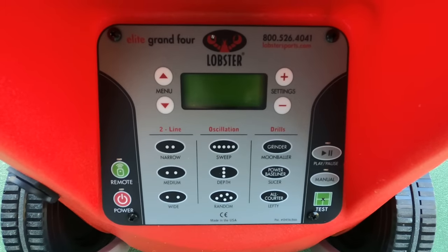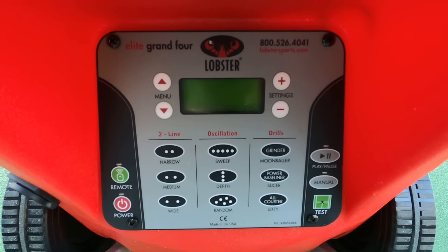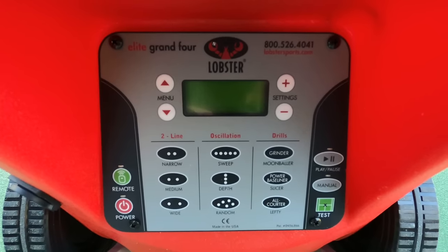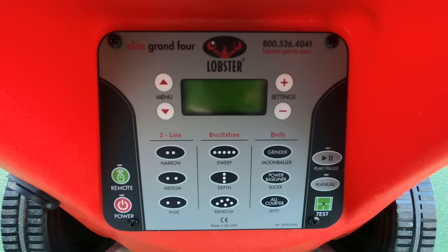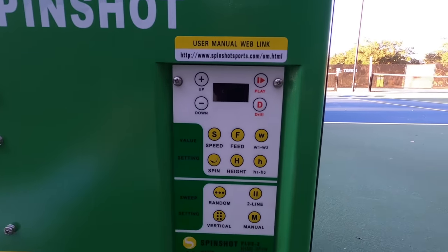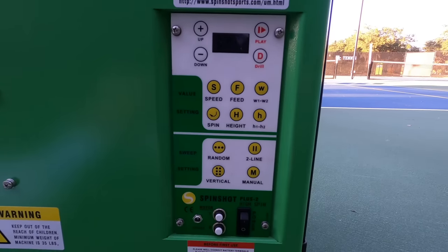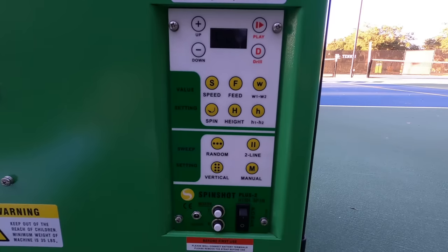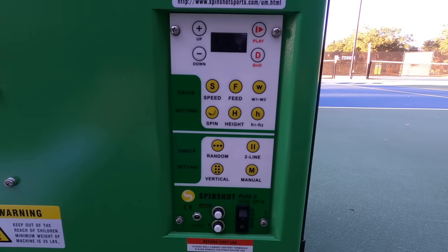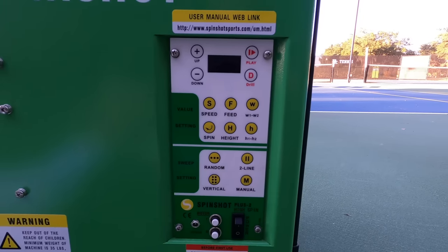On the Lobster, we have some basic navigation buttons at the top, then moving left to right: the remote and power buttons, two line buttons to select width, a column of oscillation buttons in the center, some preloaded drills, and on the far right the play/pause button and manual toggle. On the Spinshot we have similar buttons but with more specific customization options. I personally use the free app and it's good enough that I've never really needed to use the panel. Lobster offers a remote at additional charge, so I can't comment on how well their app works.